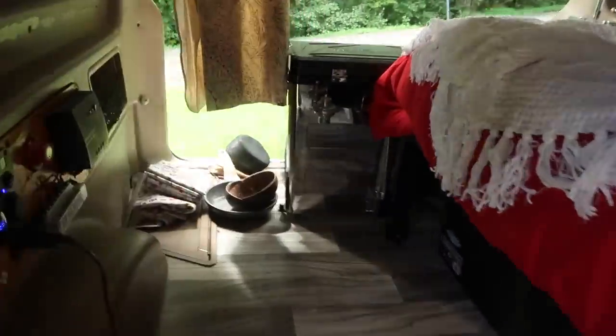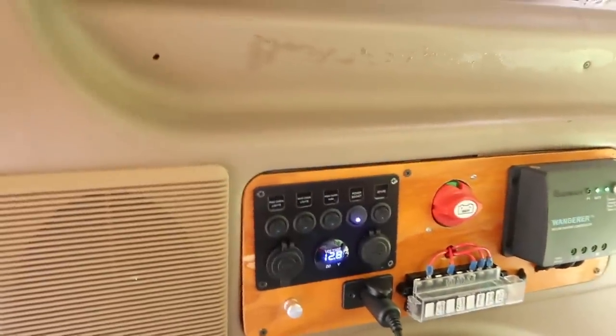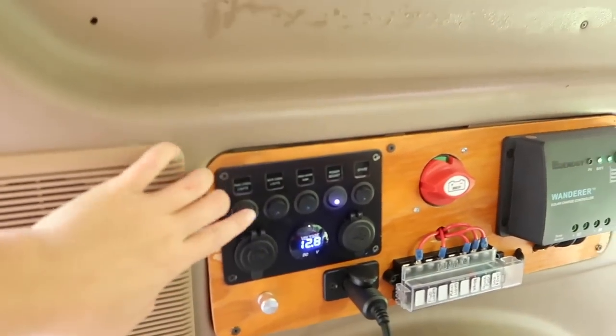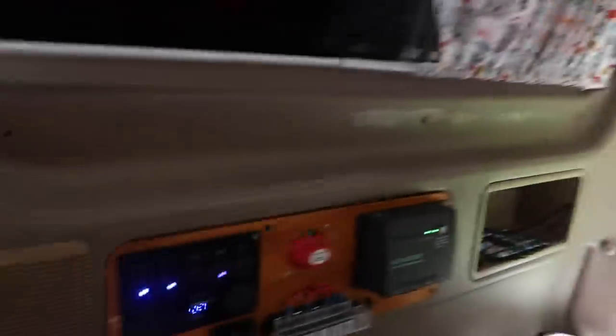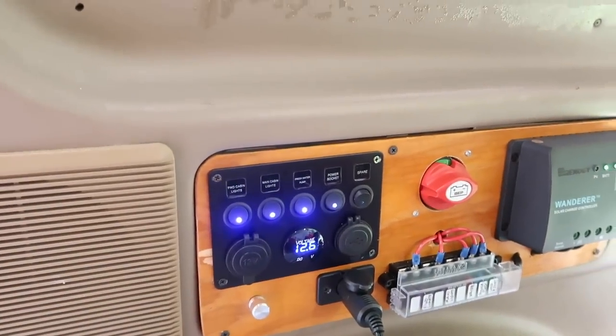Before I go in the back, here's my solar panel. Right now I'm going to turn on the lights — so those are the lights right there that I just turned on. I'm also going to turn on the fresh water pump because I want to show you guys the shower. So let's go to the back real quick.